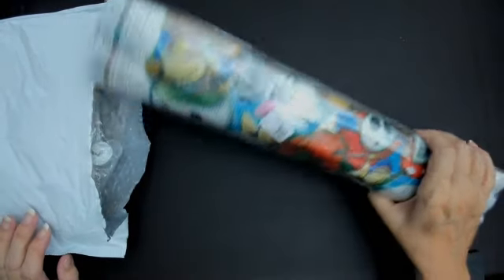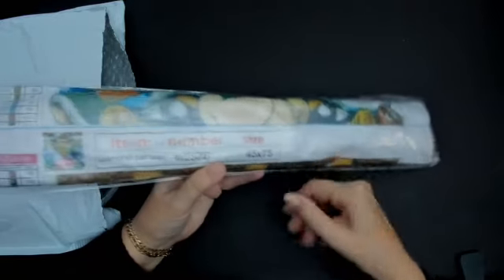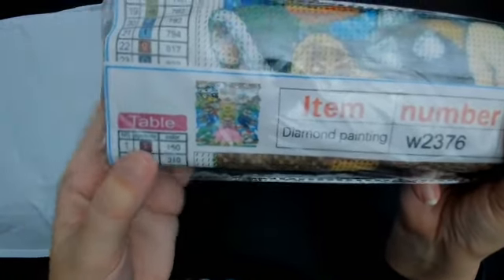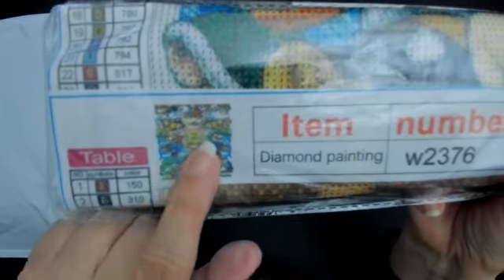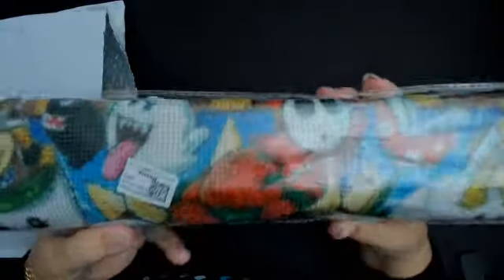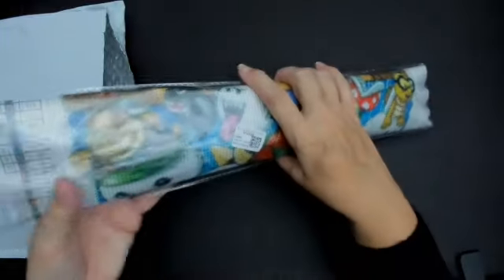So we'll have a look at what we've got in here. They excel with diamond painting and this one has all the Super Mario characters. I'll leave all the links underneath the video. It's called Super Mario — it's got Super Mario Brothers, the alligator, and other characters. I got this for one of my friend's kids who is mad on Super Mario.